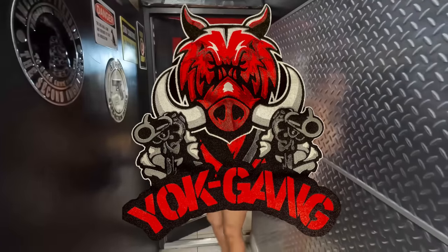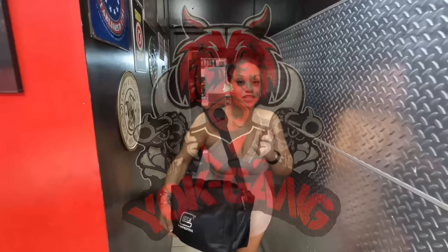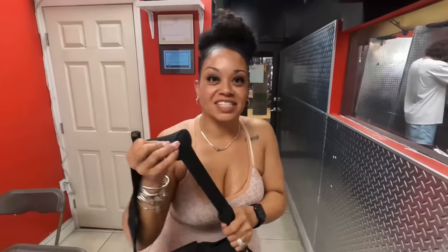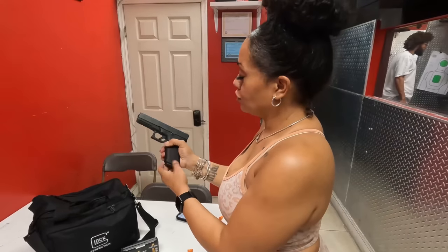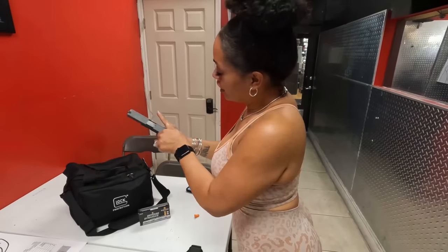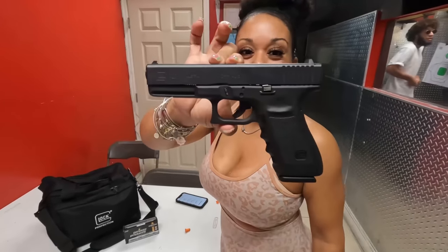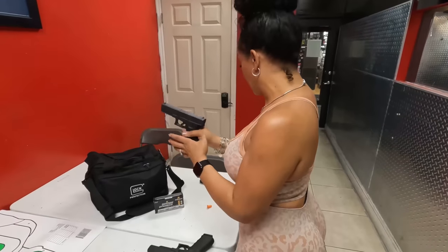Both of these are chambered in 10mm, except there is a size difference in the two. We have one that is monstrous and one is a little bigger than a full size, but we will discuss that in a moment. First things first, we are going to talk about the Glock 20. Here she is — quick clear check, 15 round magazine, and she is clear. Let me put that back in so you can see. There she is, the Glock 20 chambered in 10mm.